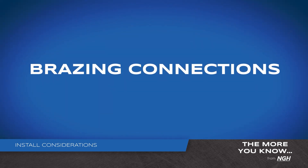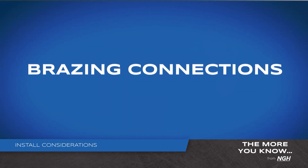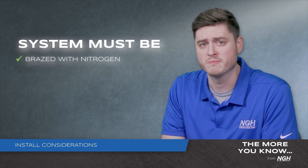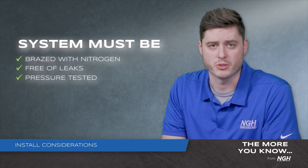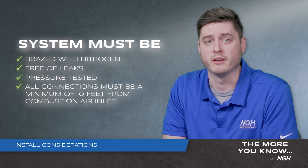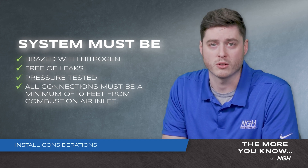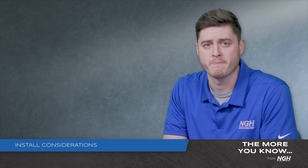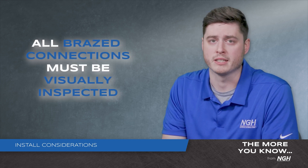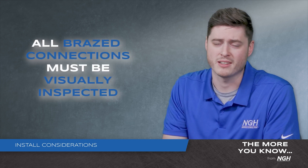Another consideration for the installation of A2L equipment is the brazing connections. Be sure the system is brazed with nitrogen, free of leaks, pressure tested, and all connections are a minimum of 10 feet away from the gas furnace when installing or servicing equipment. A visual inspection of all braze connections must be made, including joints that may be inside walls.